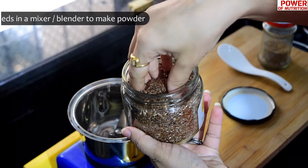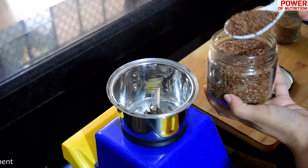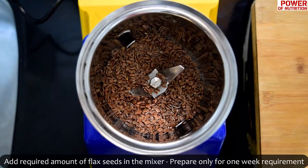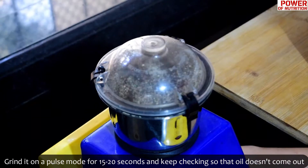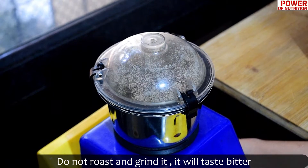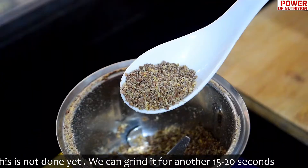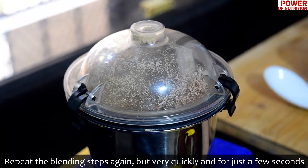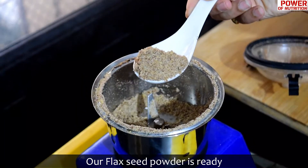First of all, we grind flaxseed into powder form for better absorption. I'm going to make as much flaxseed powder as I need for one week's consumption. Flaxseed in powder form gets worse over time, so if we keep it in the fridge it lasts longer. We don't roast it before grinding. Grind it for about 15 to 20 seconds and check if it is properly ground, because the flaxseed oil needs to be released. Our homemade flaxseed powder is ready.